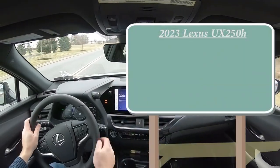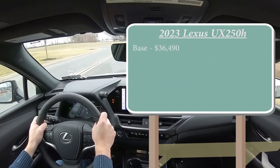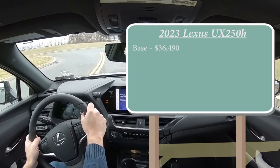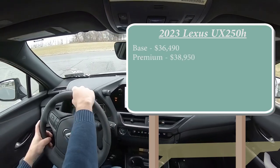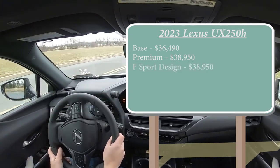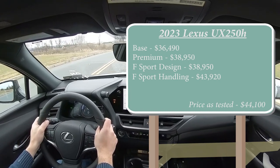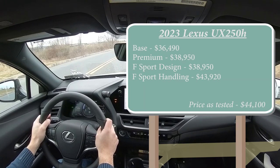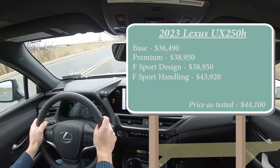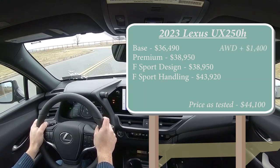There will be several different trim levels for the 2023 UX 250 Hybrid. The base starts at $36,490 — much less than last year. The Premium, which is the one we have today, starts at $38,950. F Sport Design also at $38,950, and F Sport Handling at $43,920. That's all pricing for the front-wheel-drive setup. All-wheel drive is available on any trim level — simply add $1,400.